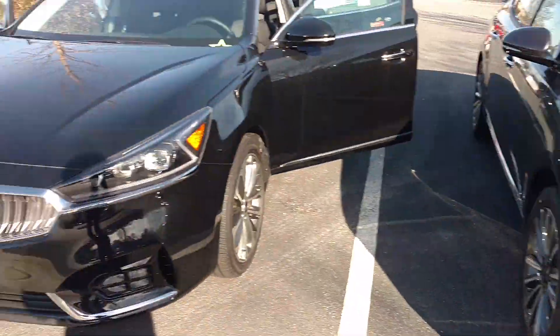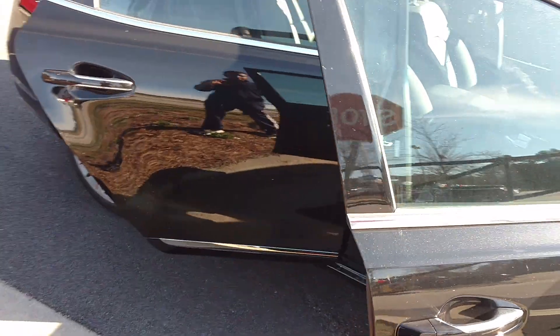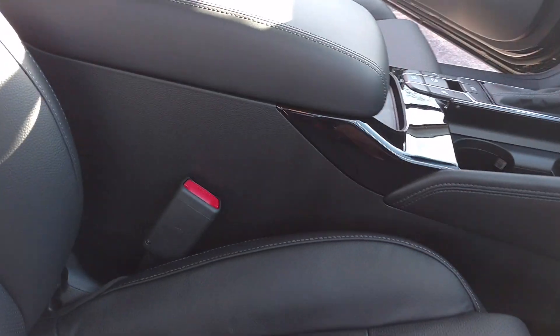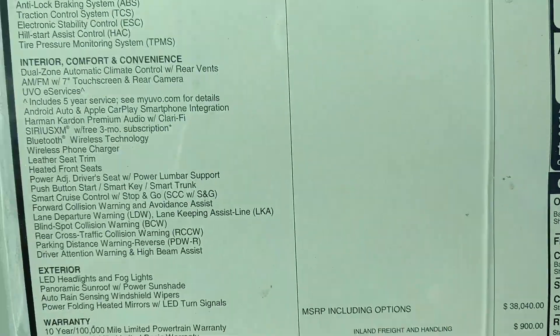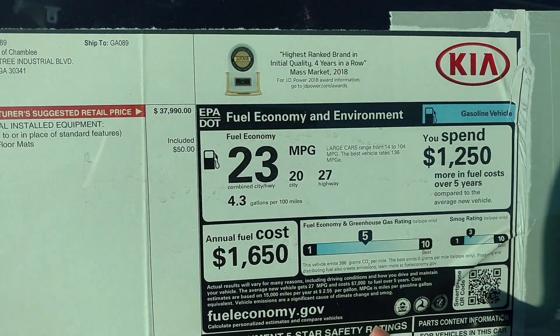This one is different from the other one. This one doesn't have the sensors and stuff like this one does. This one has the auto dimming mirrors with the folding. This one has the premium sound system. It has the power seats on the passenger side. This is the legroom inside — it's very roomy. This one is running $38,000. This one was $33,000, so you have way more options on this one. It has good gas mileage too.